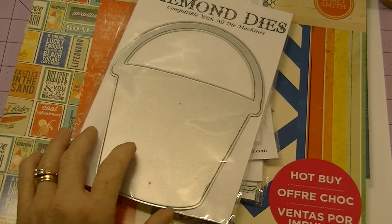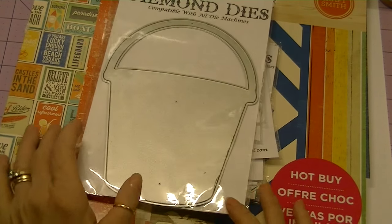Hi Crafters, it's Karen and I have a completed project for Diamond Dye's design team.